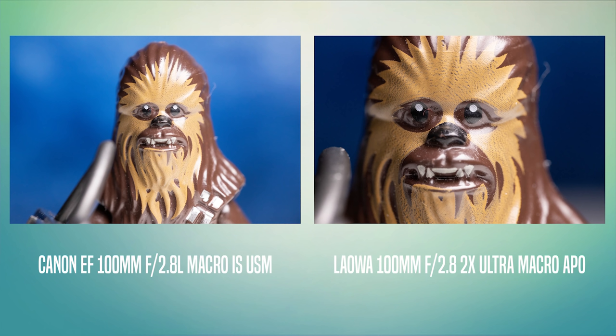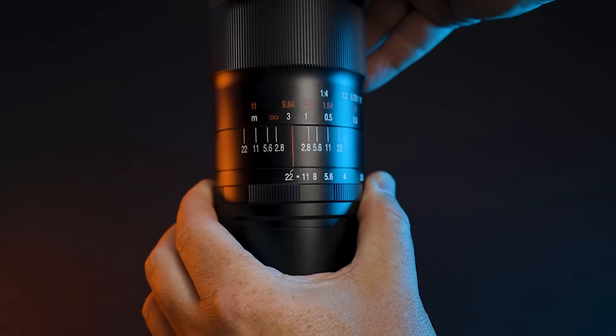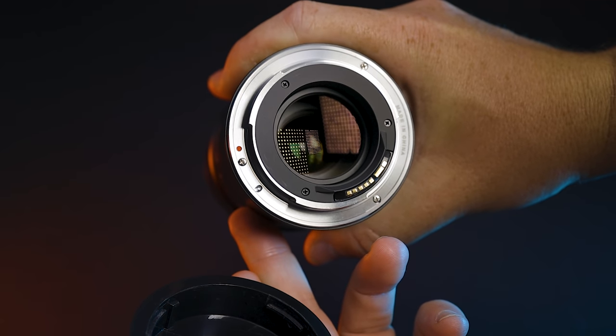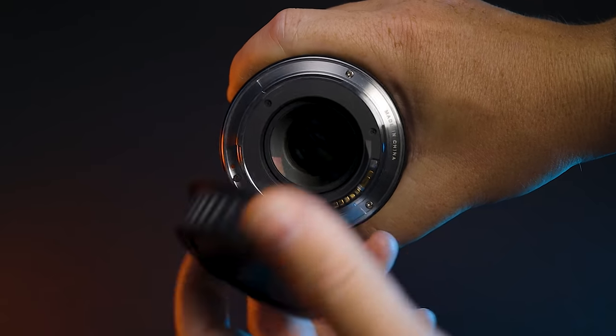The benefit of this lens is the 2x macro. In this example you can see on the left 1x macro from the Canon lens versus 2x macro from the Laowa. It comes in mounts for Canon and Nikon for both mirrorless and DSLR, also in the Sony mount, with other mounts coming in the future. This is a fully manual lens unless you buy the Canon EF version, which has automatic aperture and lens electronic coupling. This is a fully manual focusing lens.